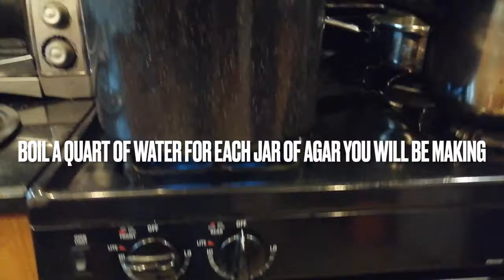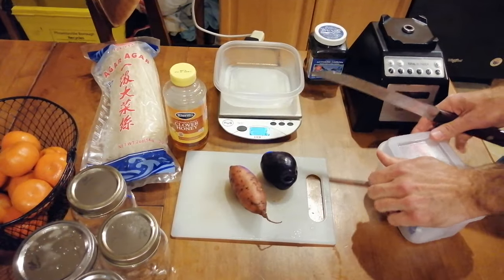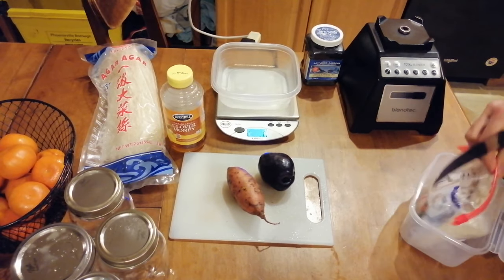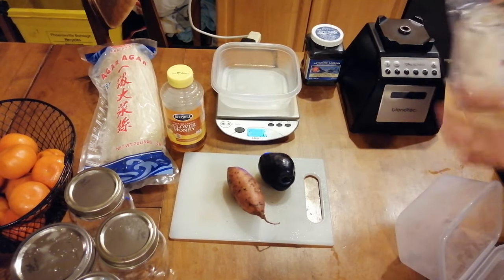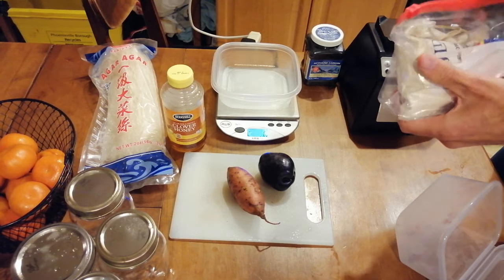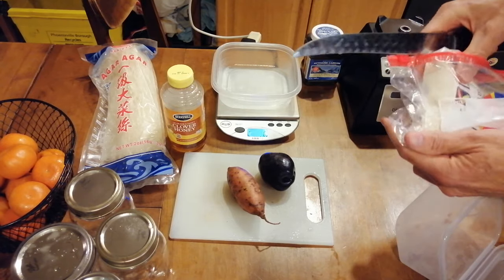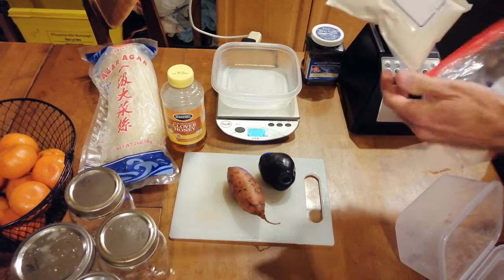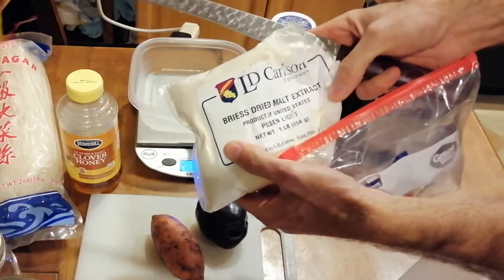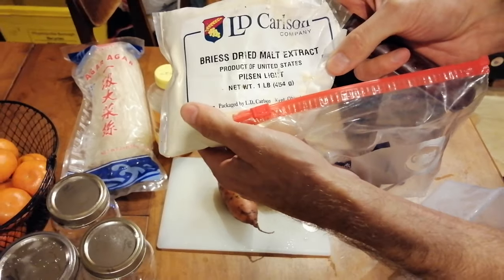Boil a quart of water for each jar of agar you will be making. Gather all of the materials you'll be using for whichever type of agar you decide to make. The most common type of agar used for mycology and the version I recommend is light malt extract agar, or LMEA, sometimes just called MEA. The recommended malt extract is very inexpensive and can produce hundreds of plates worth of agar.